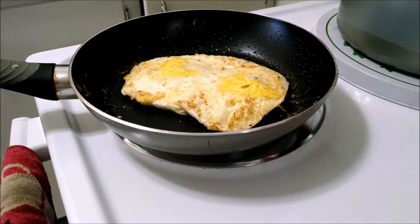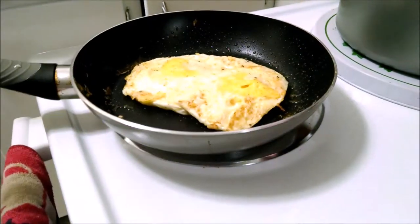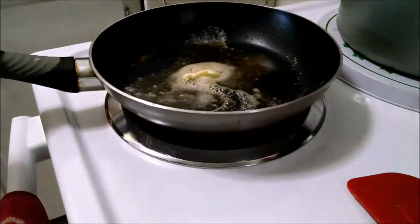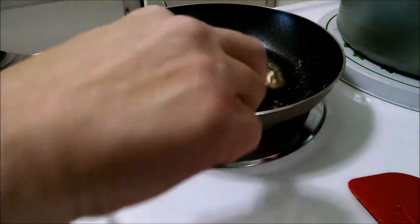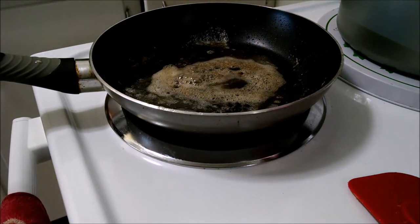Okay, that's done. Put it on your bread. The second egg always cooks faster than the first one because the pan is already hot.